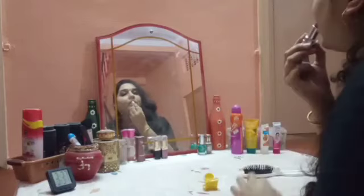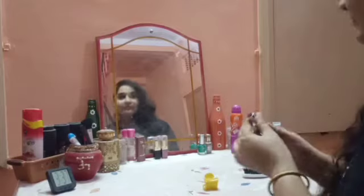Hello everyone, welcome back to Shipra's World. You will see that I was ready for another place, and you will think that I am ready for another place. But today I am ready for my dressing table.